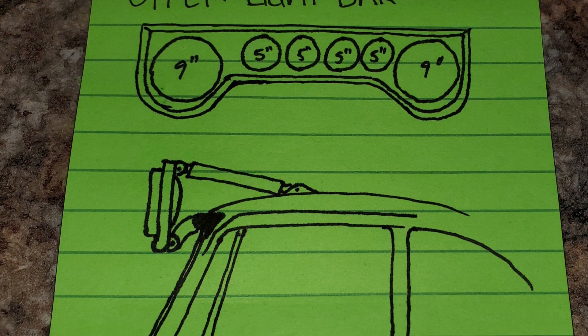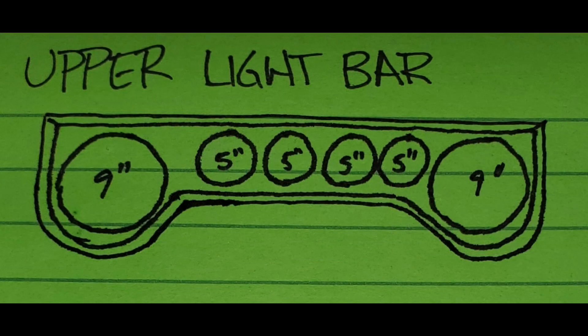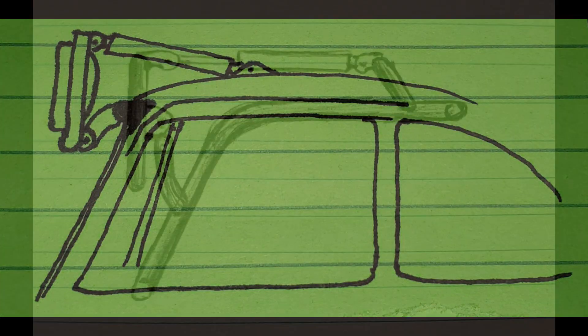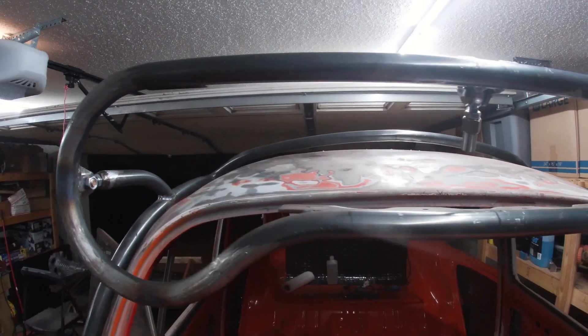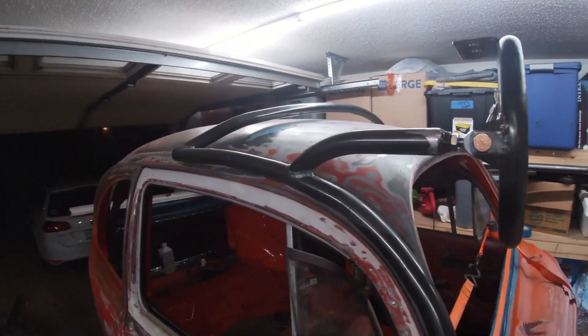I started this light bar with a simple post-it note sketch. The top light bar went from this concept to this finished product. The mounting system went from this simple thought to this cradle idea and evolved into this final product. Or is it the final product?